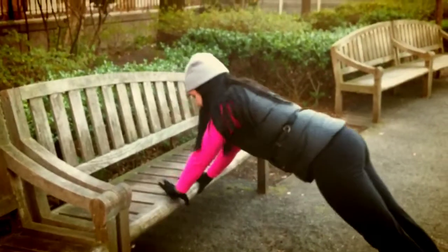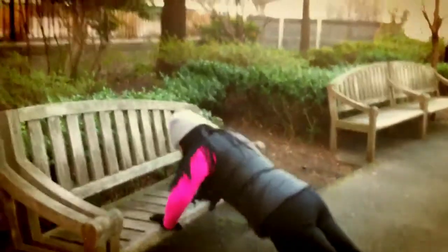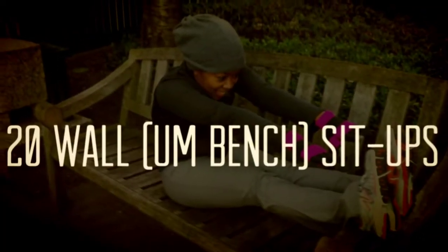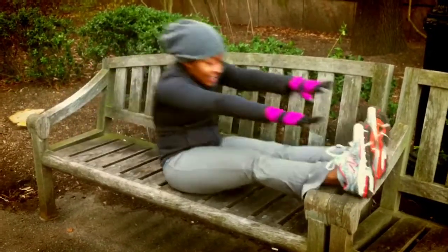Next was the traveling push-ups, and since the ground was pretty rocky we just used the bench to do the push-ups, followed by the wall sit-ups. Since we didn't have a wall, we ended up using the bench again, which still made it tough.